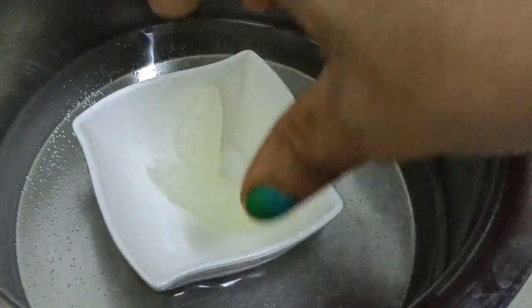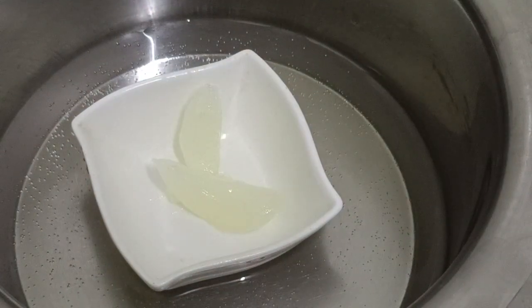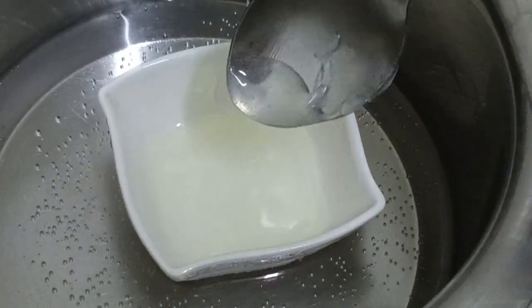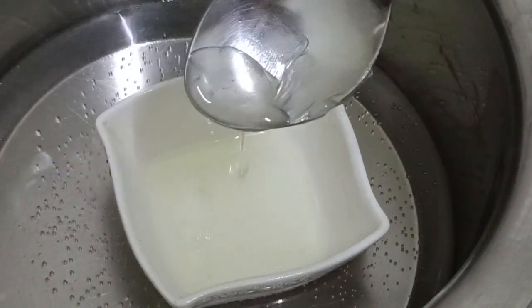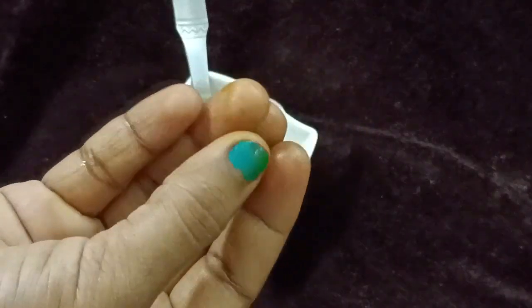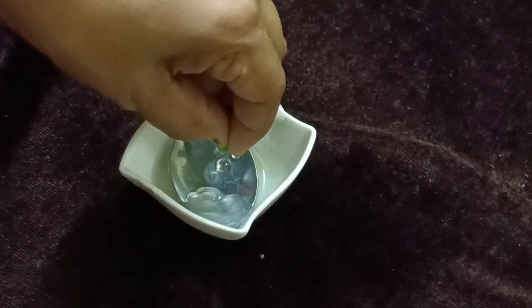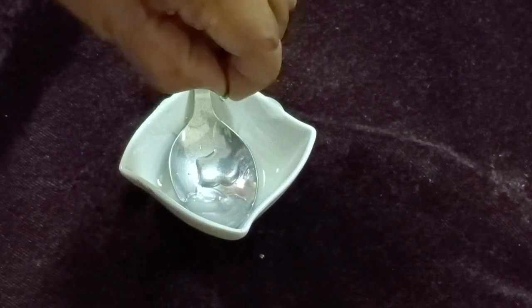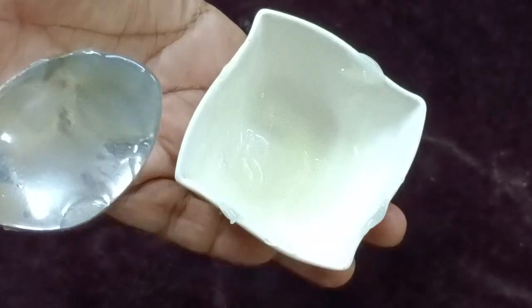I will put it in a glass and melt it using the double boiling method. Add a little heat, melt it, and add a little bit of vitamin E capsule and mix it in. A jelly is formed and put it in the fridge.